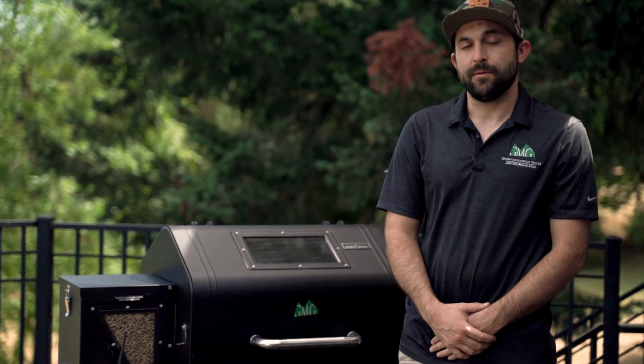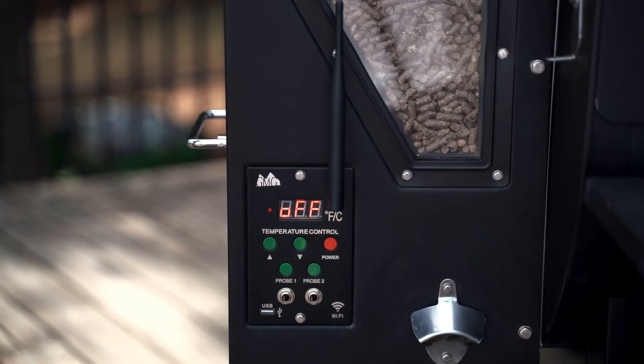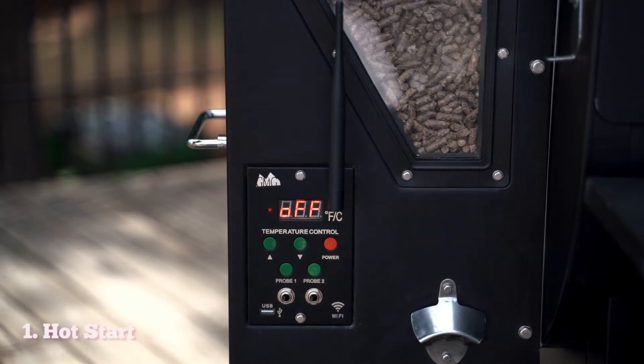Hey everyone, I'm Josh from Green Mountain Grills, and today I'm going to show you the different functionalities on a control panel for the Green Mountain Grill Prime. First, I want to show how to do a hot start.